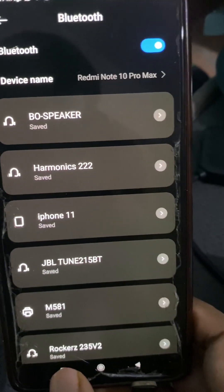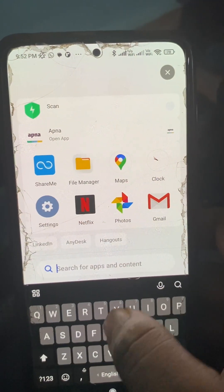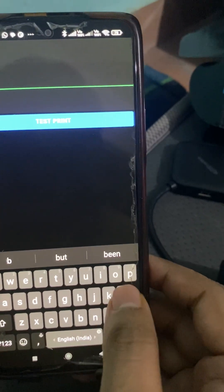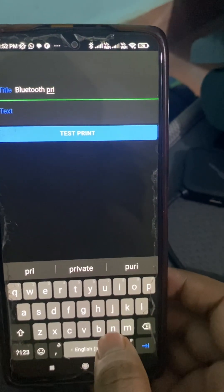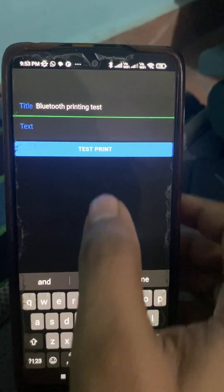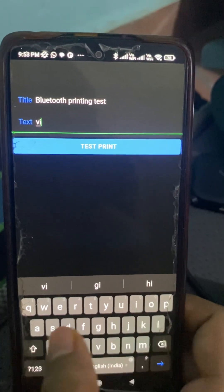The password is accepted. Now let's open the app — the app is called Thermal Printer. You can see it has a title text input and a test print button. Let's enter the title: 'Bluetooth Printing Test', and the second text input: 'via Ionic Apps'.